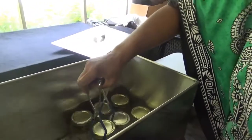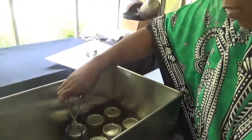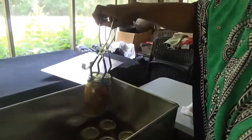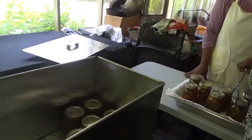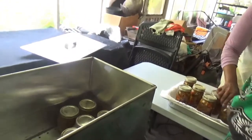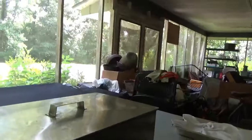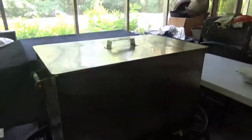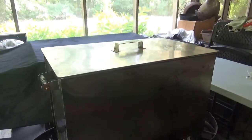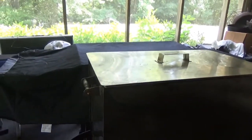Hopefully it will start boiling soon after, and that's when you start your timing. Now we've got the lid on and we wait until it boils.